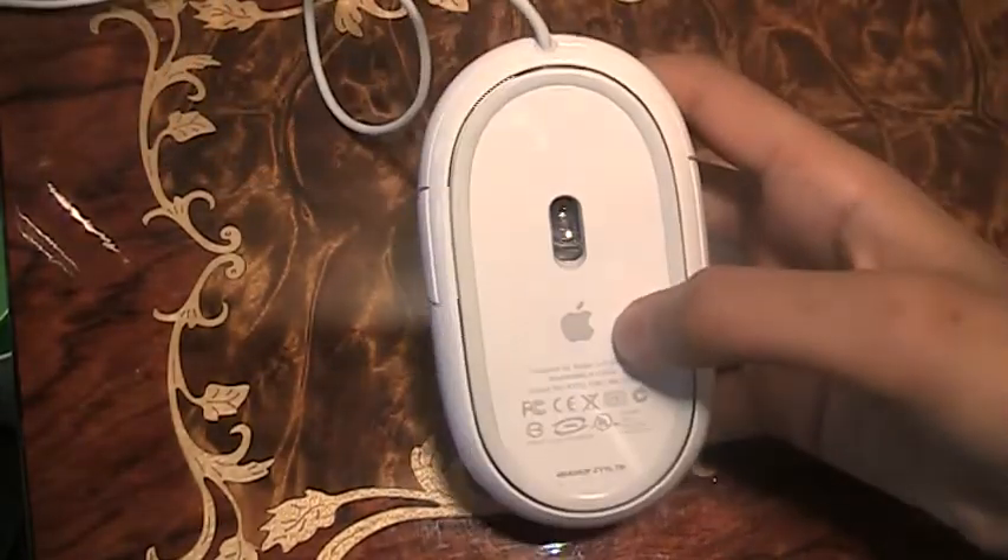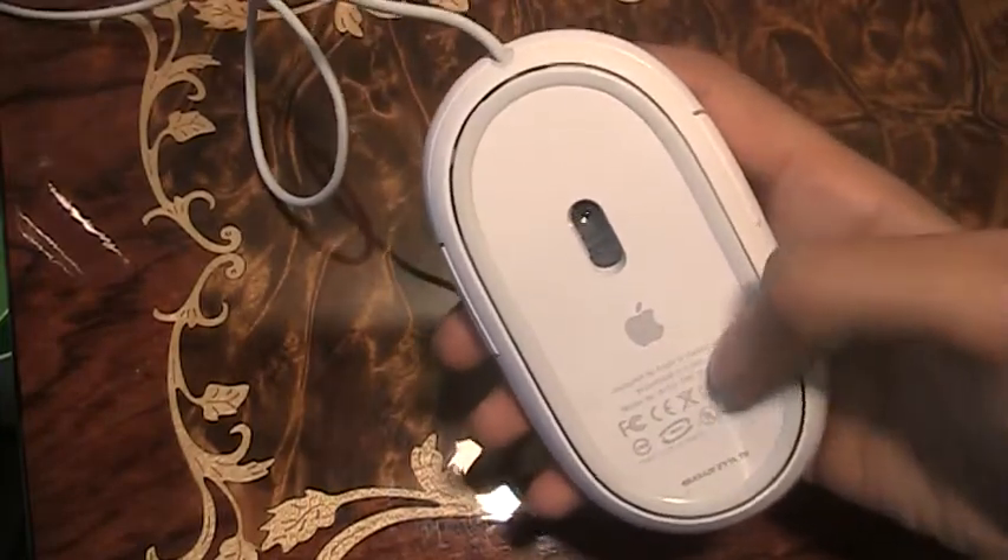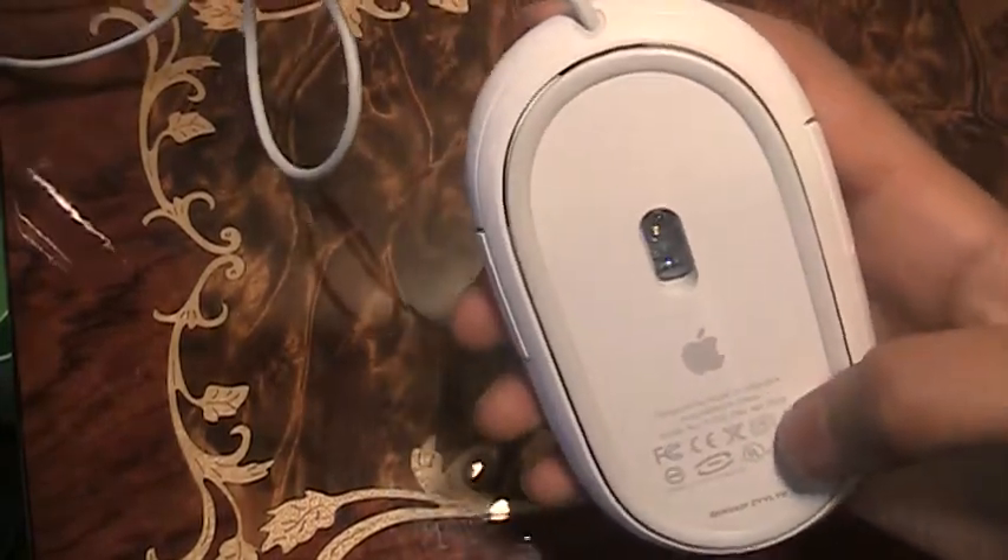You guys can see in the back here, we just got the Apple symbol, a sensor, designed in California, assembled in China.